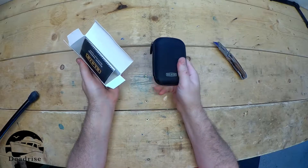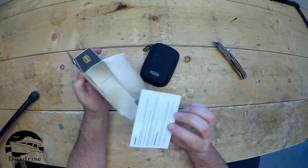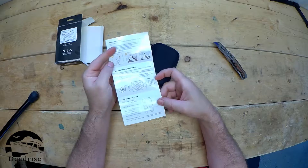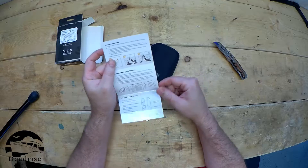First off, they come in a nice little case and a quick start guide. It's going to show you how to pair it and how to put them in your ears.